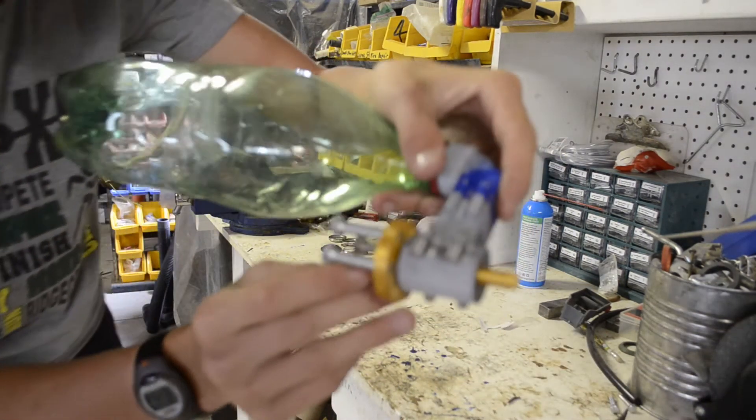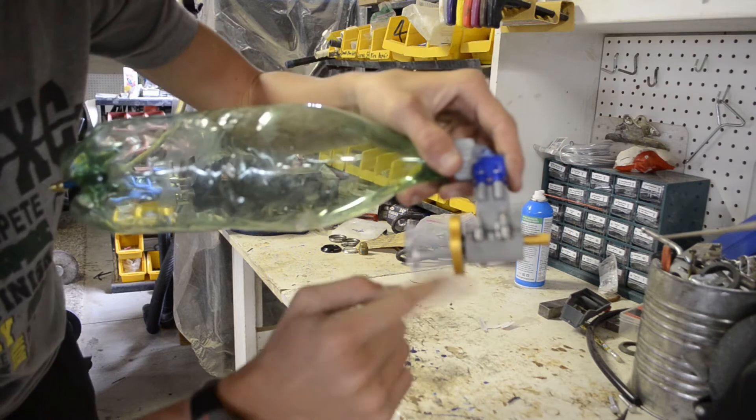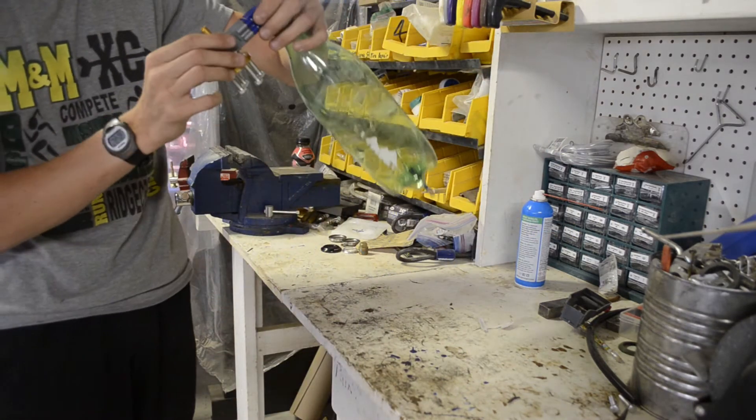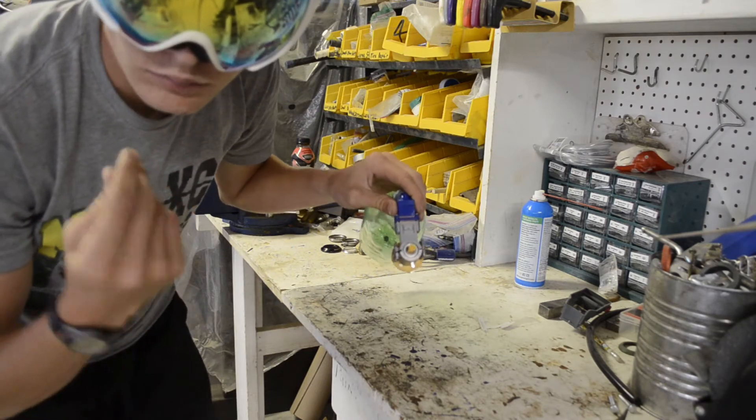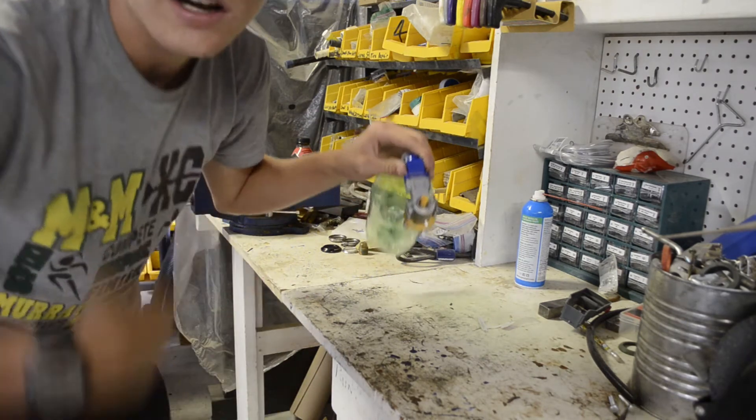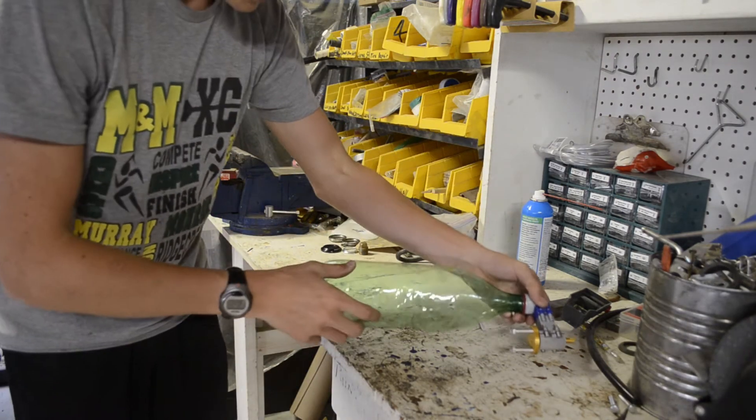We are two screws down — as you can see, we only have four screws on the flywheel. This time I'm hoping it'll rev a little higher but also last a little longer, because then it's not turning all of its energy into inertia.